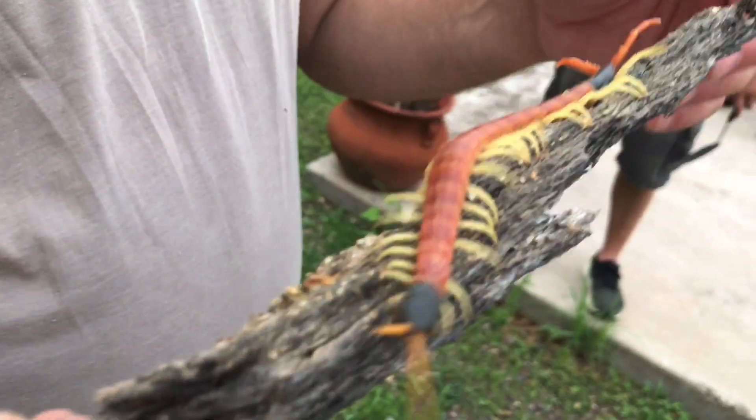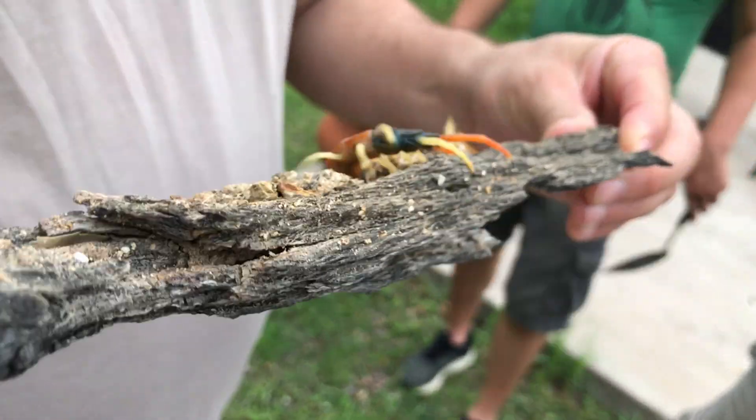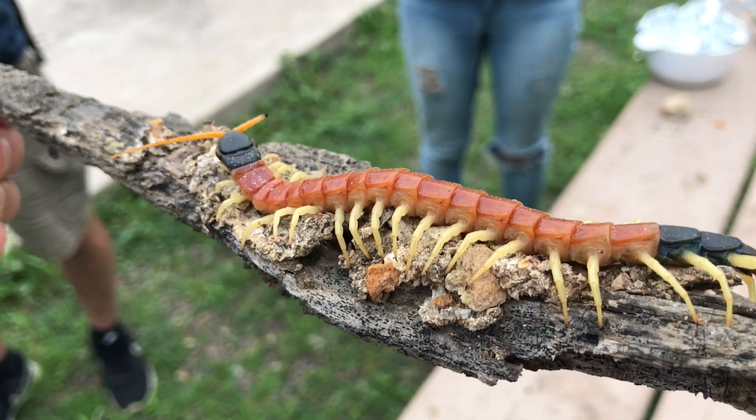Now I'd like to show you what was, in my opinion, the most fantastic arthropod of the evening. Peter and I took a short hike along a wash to flip a few items, and when I flipped a moderately large log, look at what I found. Scolopendra heros — the largest, and in my opinion, the most beautiful centipede in the USA. Just look at these colors. Absolutely gorgeous.